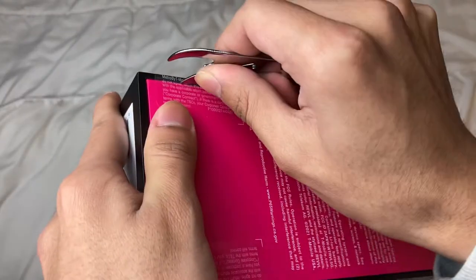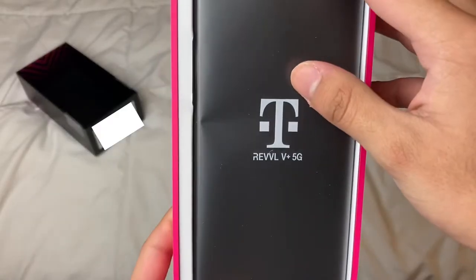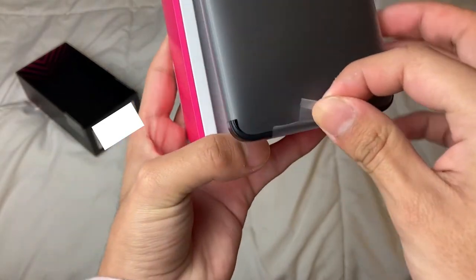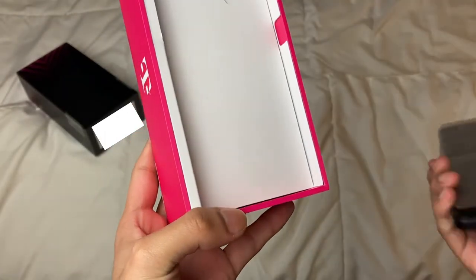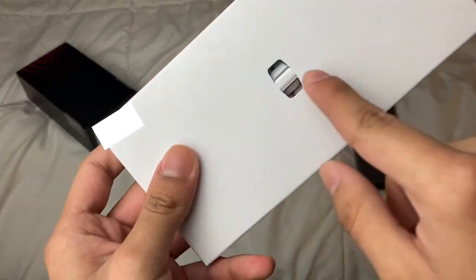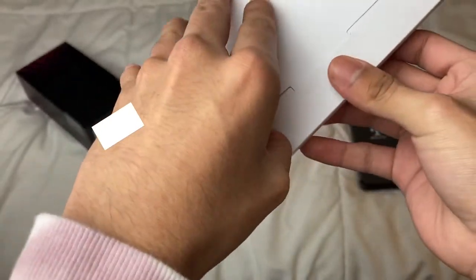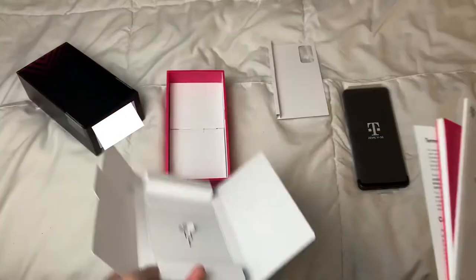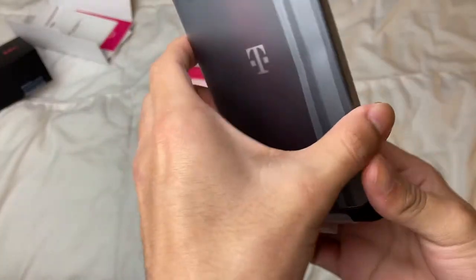Let's unbox it — a knife would have been so much easier. We've got the T-Mobile logo right there and the phone itself on top. There's a little tab I can pull on — and here's the phone! You also get a SIM ejector tool and your paperwork. Oh wait, it opens up like this — that's actually pretty cool. So you've got your paperwork, SIM ejection tool, your charger, and your charging brick.